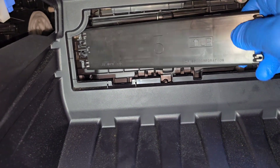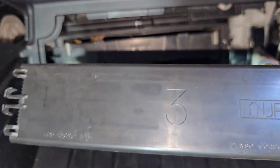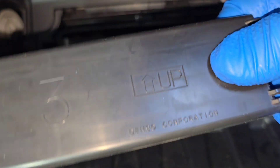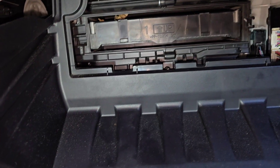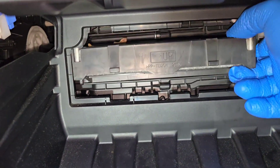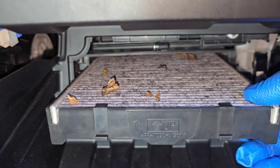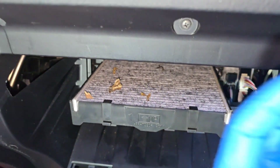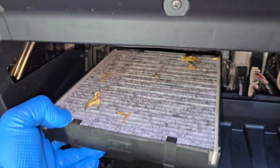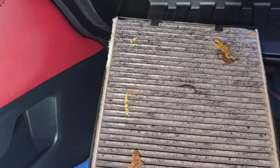You have to slide it out and follow the 'up' sign here — that's how it's supposed to be mounted. And another one with 'up' again. So this is where the filter stays.